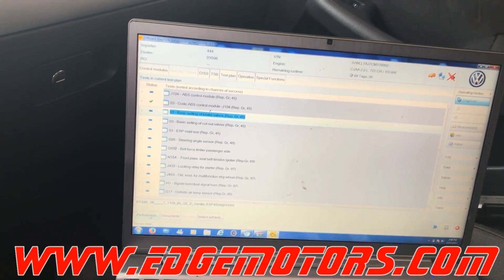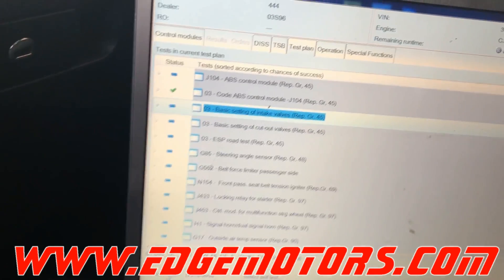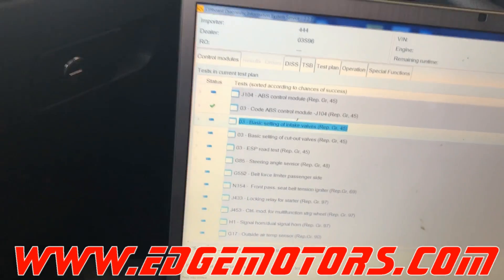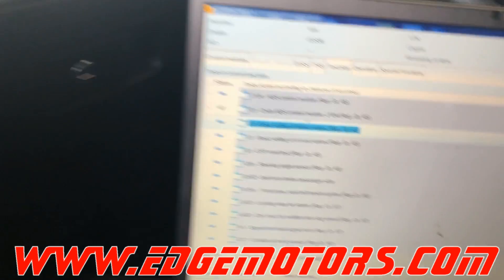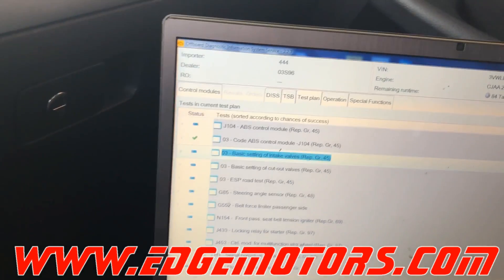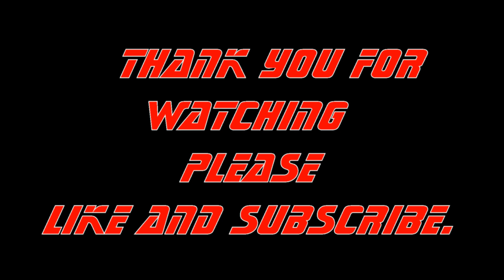We're going to do another video on basic settings of intake valves and the outlet valve in VCDS. That's how you code the ABS control module with the Otis. Thanks for your time.